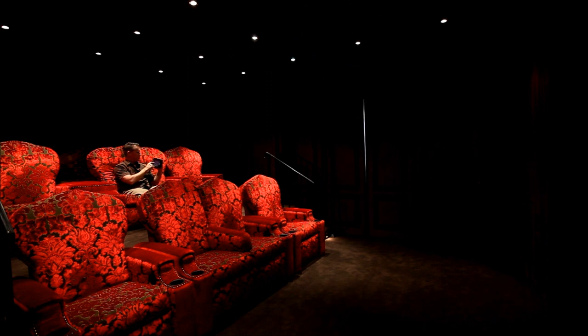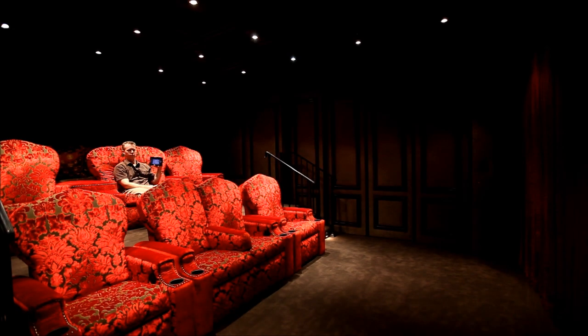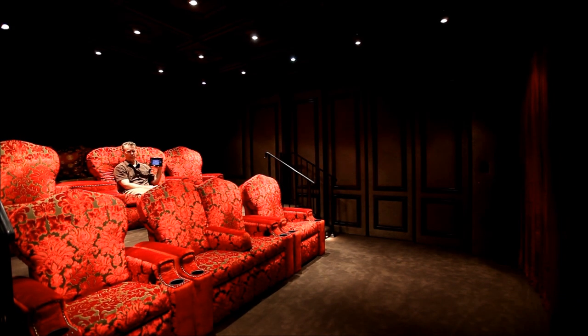Next, I want to open the screen, so I could hit the curtains and open the curtains now. Motorized curtains will now open up to expose the screen.